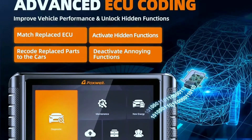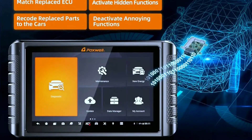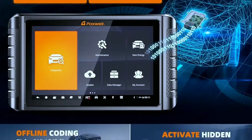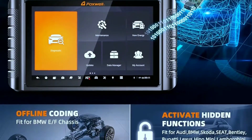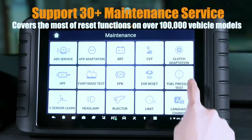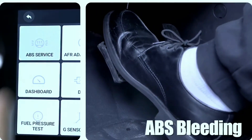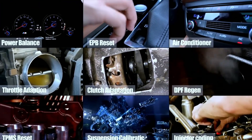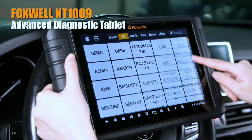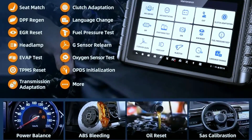Access advanced features like ECU coding and hidden function activation. The NT1009 comes with advanced control module coding and adaptive capability to perform offline ECU coding fit for BMW E or F chassis. It also includes 30-plus reset, calibration, matching, and relearn functions. Designed for mechanics, workshops, garages, and car owners, it comes with commonly used service functions like oil reset, ABS bleeding, throttle relearn, injector coding, TPMS reset, BMS, power balance, etc.